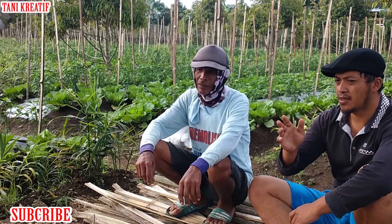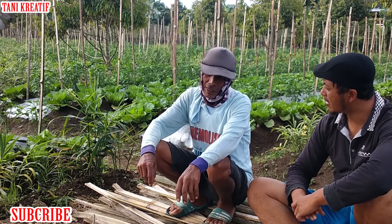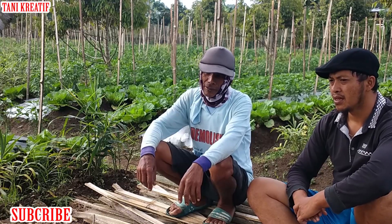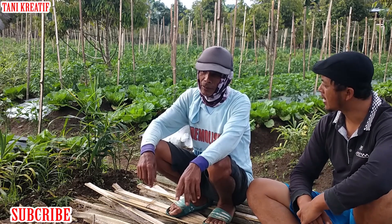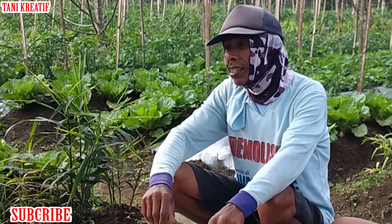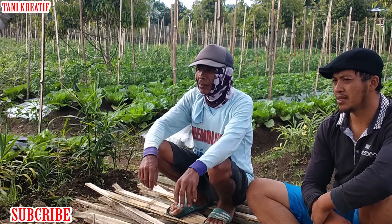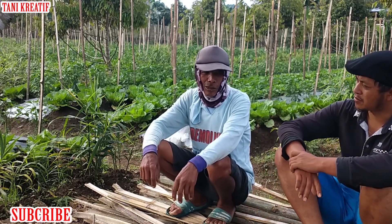Jadi kalau untuk perawatan itu sendiri, kalau jahe ini, apa ada pemupukan, penyemprotan? Ya ada juga. Pertama mau nanam, kasih kompos kandang, kotoran kandang ayam. Kalau penyemprotan, setiap minggunya ada? Biasanya kalau untuk jahe seminggu lah. Seminggu sekali ya? Iya, seminggu sekali atau dua minggu sekali, tergantung kondisinya juga. Lebih enggak seperti tanaman cabai yang harus rutin.